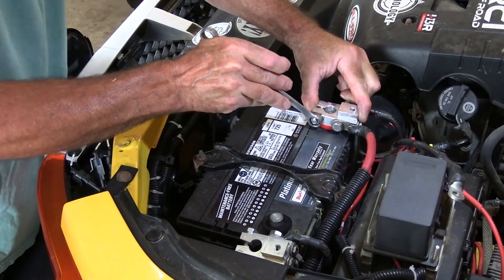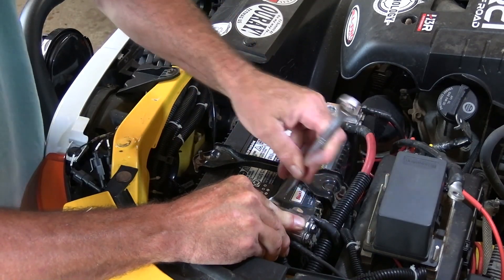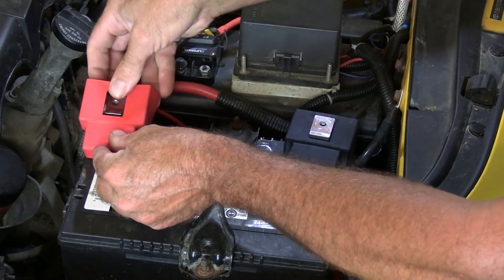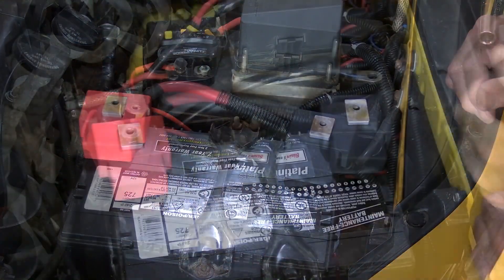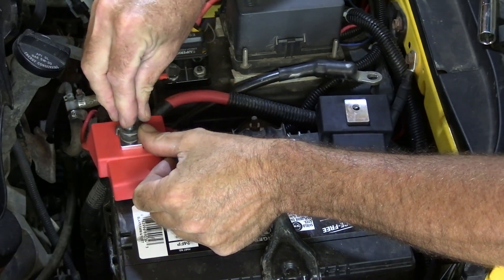We start by putting the terminals on with all of our extra cables — winch, lights, secondary battery — all that connected. Then we can put the covers on; they're made specifically for these terminals and that's a nice snug fit. Then the factory main cables can be bolted right on the top.